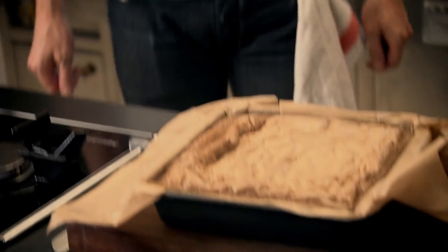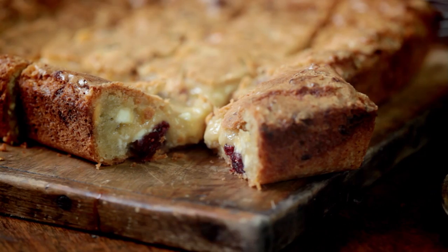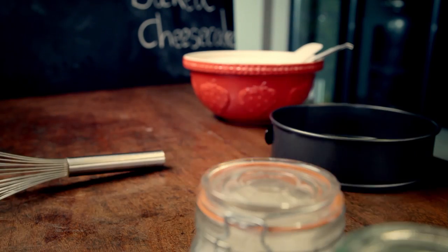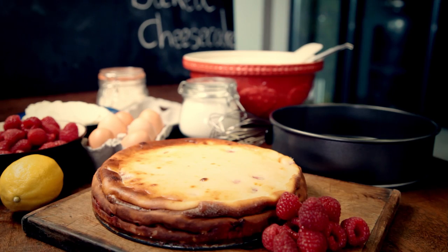Once it's cooled down, take it out and start slicing. Mouth-watering blondies — a fantastic easy treat to have on hand for yourself or to share. In great baking, as with all cooking, sometimes less is more. The easiest dishes look and taste spectacular when they're done well.